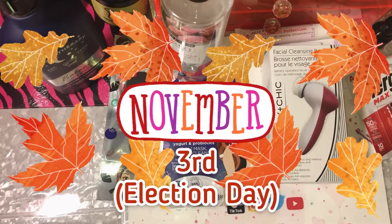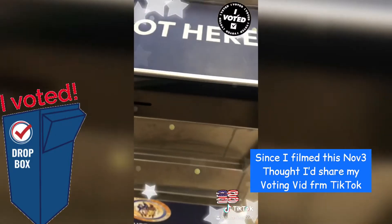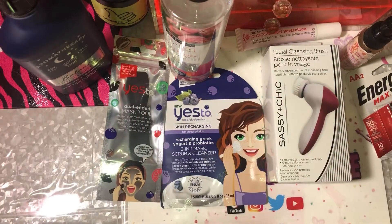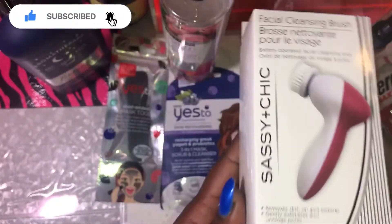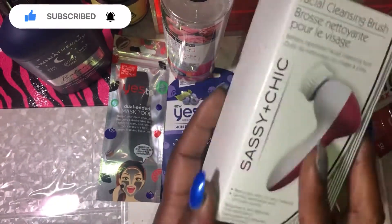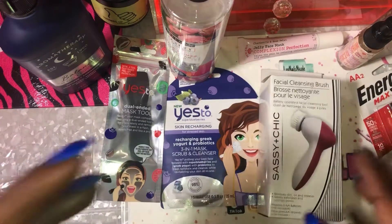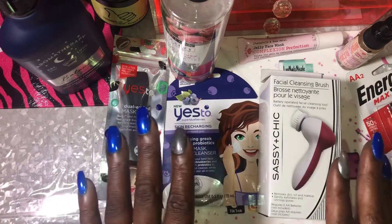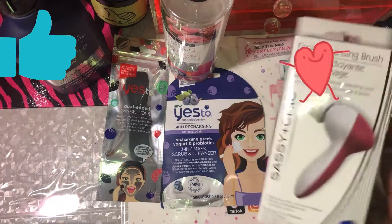Hey you guys, welcome back to my channel, it's me Love Nails Nicole. Today I'm going to be doing a facial with the Sassy Plus Chic facial cleansing brush that I recently shared in my Dollar Tree haul. I had a couple of requests from people wanting to see how well it works, and every product I'm using I also got at Dollar Tree, so you can find it all in one spot for cheap.